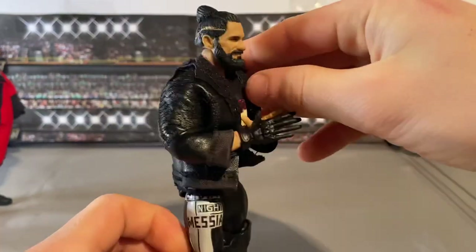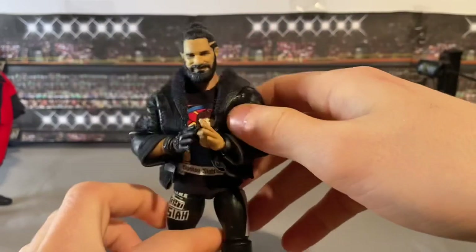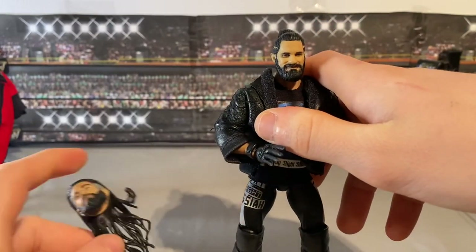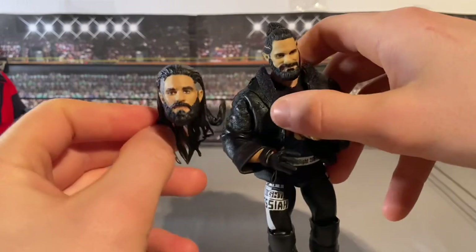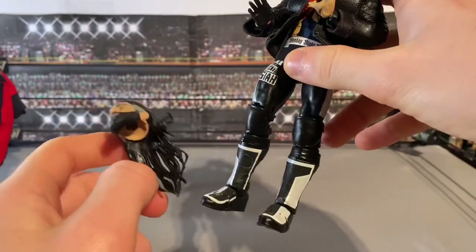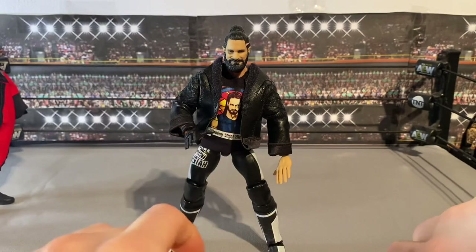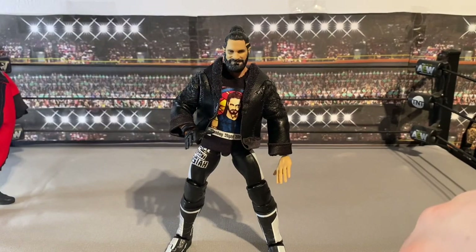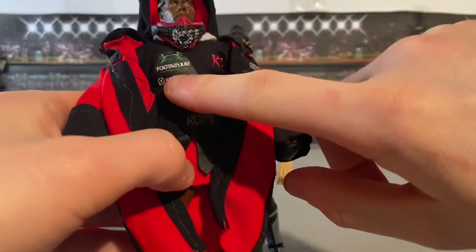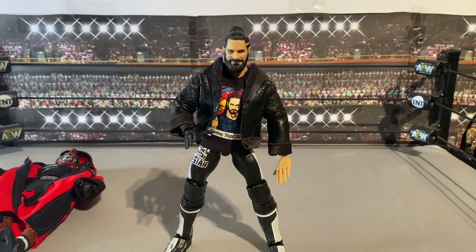We've got the band in, with sculpted detail on the glove — the pray hands as he does for the Messiah. We got the man bun head sculpt which came out really good. There's also an alternative head sculpt with shaved sides, long hair, and thicker beard. Parts used: AJ Truth head sculpt, Kofi Kingston Elite green torso, and Biggie lower legs. That's the custom batch for today — let me know your favorites in the comments.